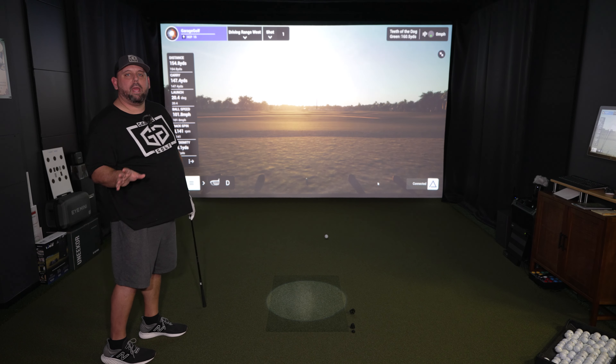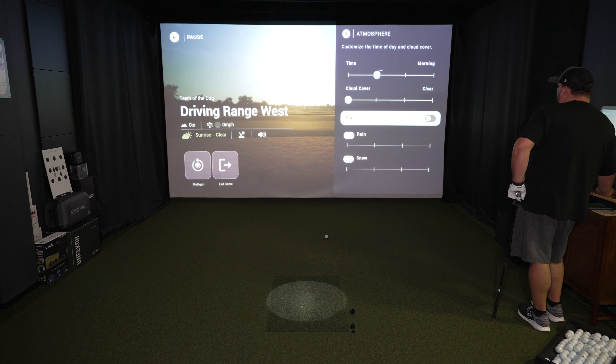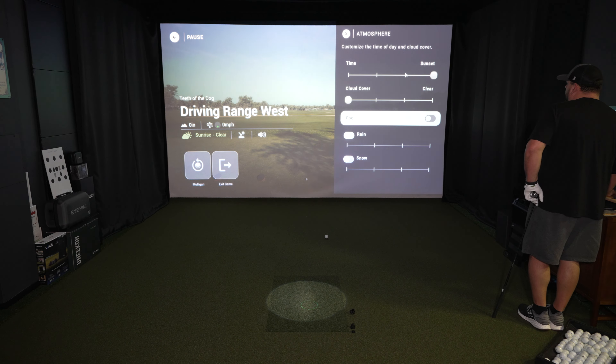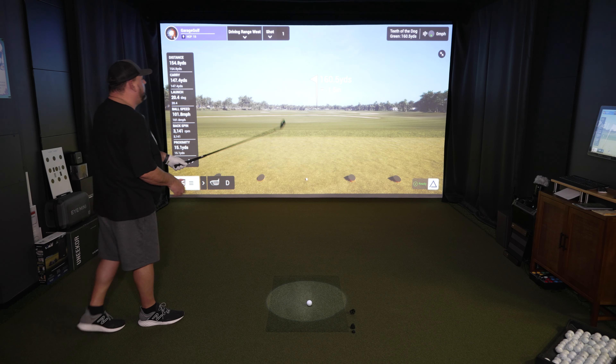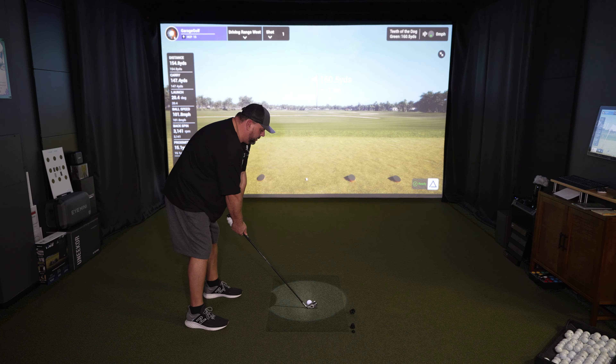We're looking right into the sun here. I'm going to see if we can change the time of day. Yeah, we can change some stuff — we can do time of day: morning, afternoon, so now it's a lot brighter. We can take away or add cloud cover, or add fog, rain, or snow. And then sunset — it'll change the shadows as you'll see on the screen. Let's pick afternoon — as you can obviously tell behind me, we're not looking right into the sun now. Different time of day, different types of shadows, different placement of the sun — all very unique features.